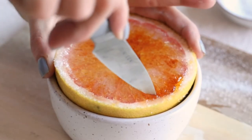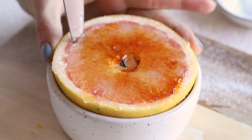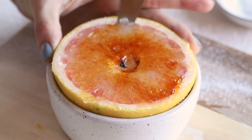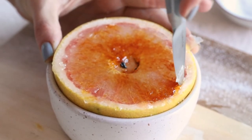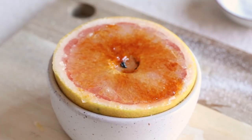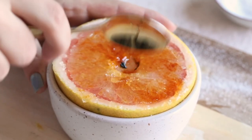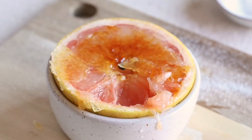Cut around the sides of the grapefruit to make sure all parts are equally going to come out — it's just super simple. Then once you go around the sides, take a spoon and go for a big ol' crack. It's just super fun and playful.